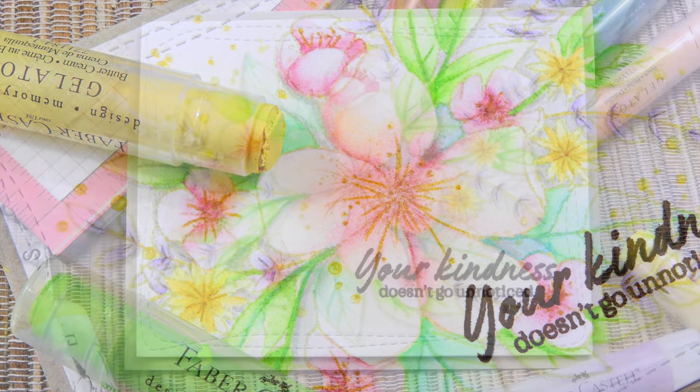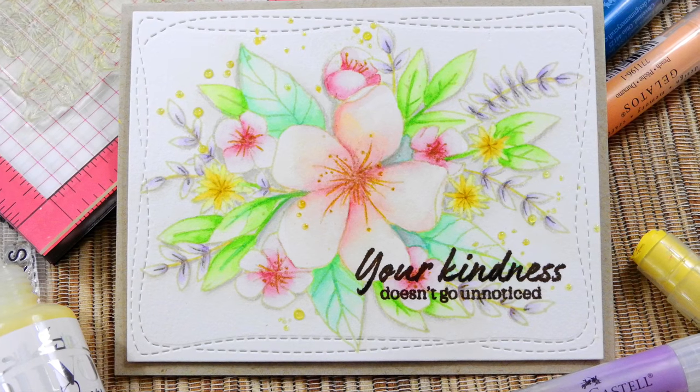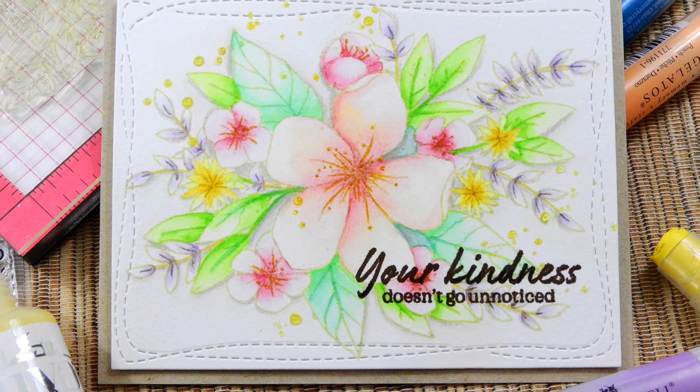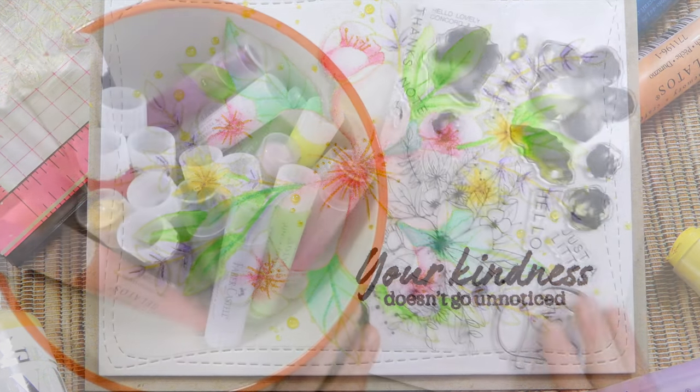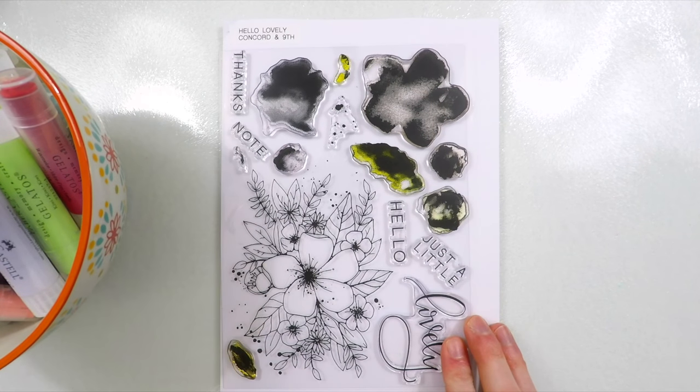Hi everybody, it's Nina. Thanks so much for joining me today. Today I want to feature some Faber Castell products and the main product I'll be featuring today is their gelatos, which are basically a pigment stick that you can use either by themselves or you can use them with water, like I will be doing today.